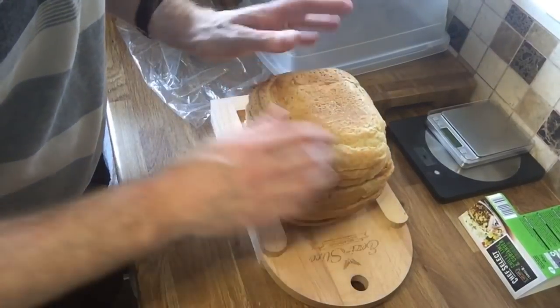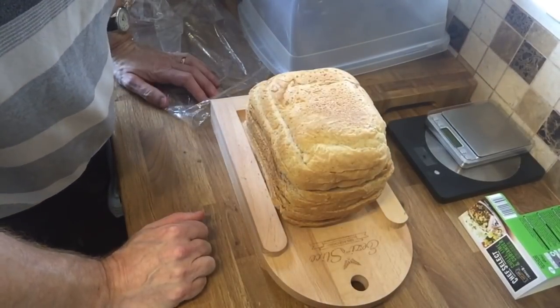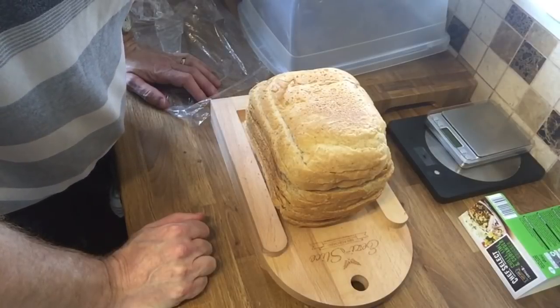So there you go — that's my farmhouse loaf. Hope you enjoyed this video and I'll see you next time.